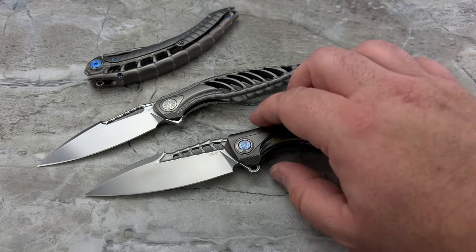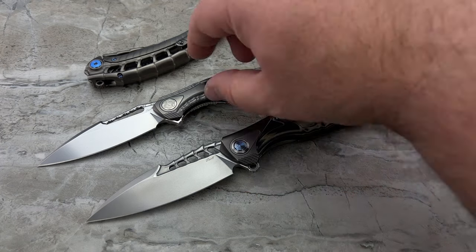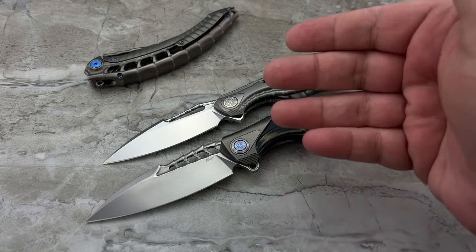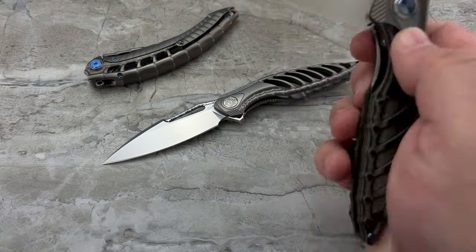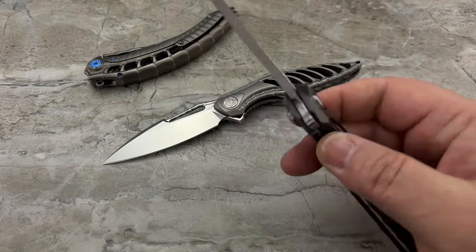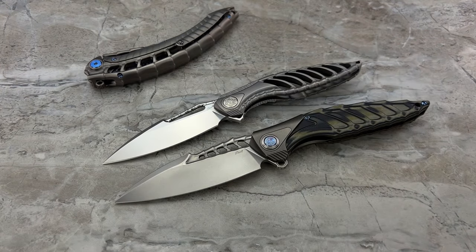When we're looking at the Thor 7, this is the larger of the two — a 3.54-inch blade versus a 3.25-inch blade on the Thor 6. They're going to be substantially different in the way they carry and in everyday use. These are both good EDC knives because of their very light weight, the M390 blades, and the amazing edges that Reich is known for putting on all of their knives.